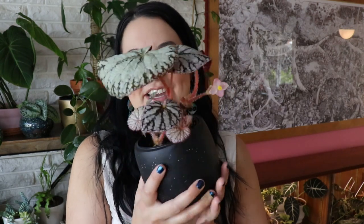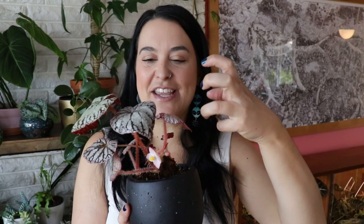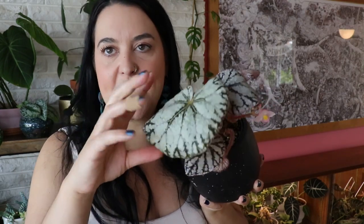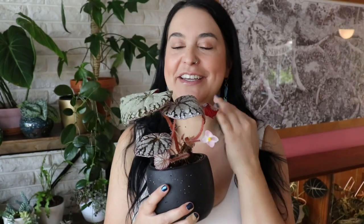I talked extensively about this plant in a begonia video. I did recently cut off a really big leaf that was curling because it was so big — this one is kind of curling too because it's getting so big. Pruning is a part of plant life. But otherwise this plant is doing really well in its humidity dome. When plants bloom you just feel like it's living its best life. I don't detect a smell, but it is beautiful — like the most perfect flower in the world.